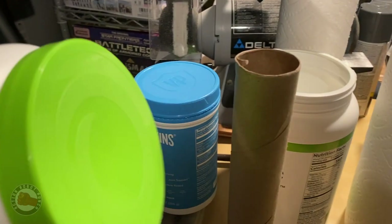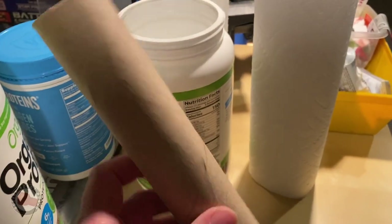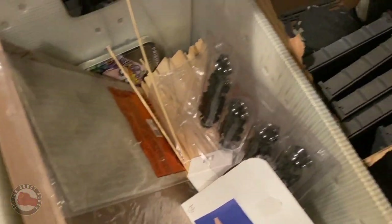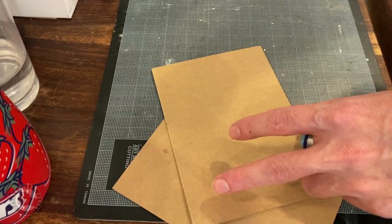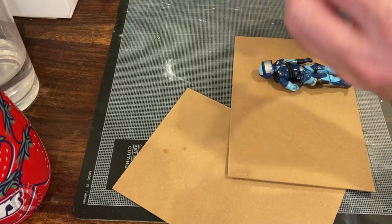With the design mostly figured out, it was time to look at all the bits and little random pieces I had laying around — tubes, old containers, bits of wood, things like that I could use to build the base. I decided to make it mostly out of foam. I didn't really have a box that I thought would be a great shape for it, so building the walls like separate individual walls out of foam and cardboard was the way I decided to go.